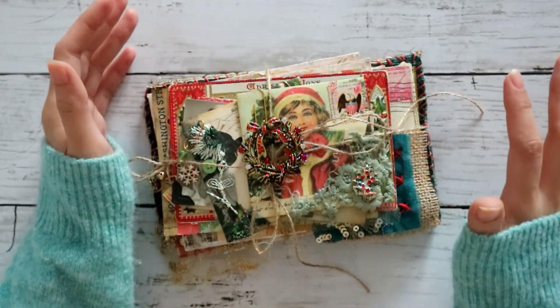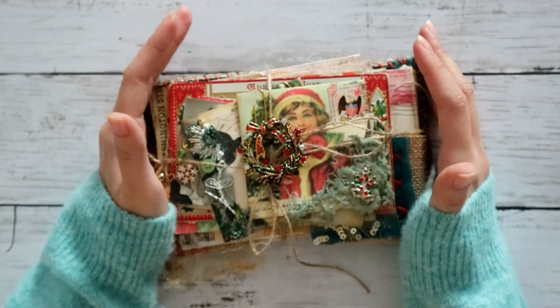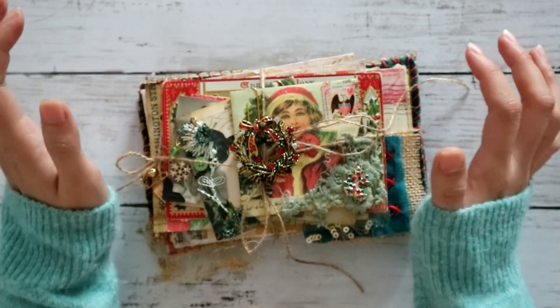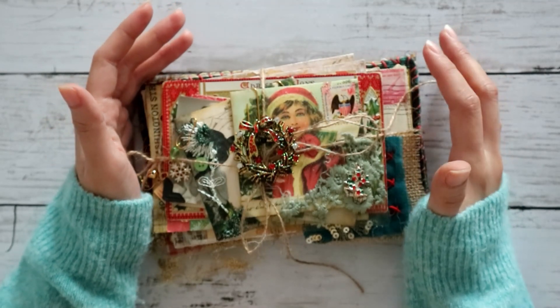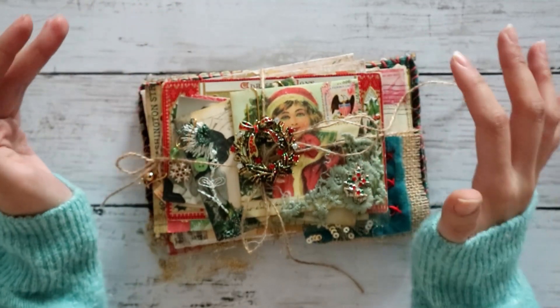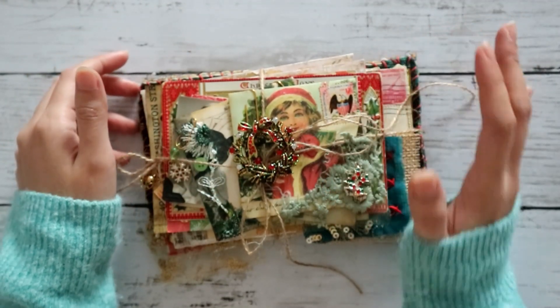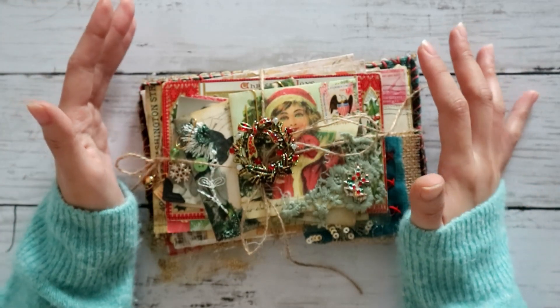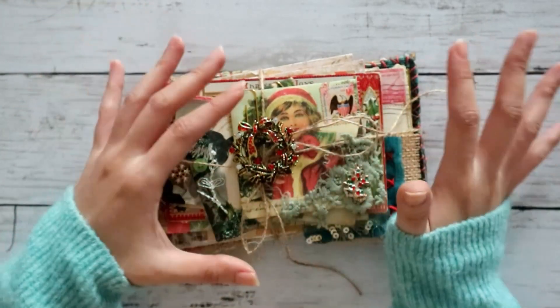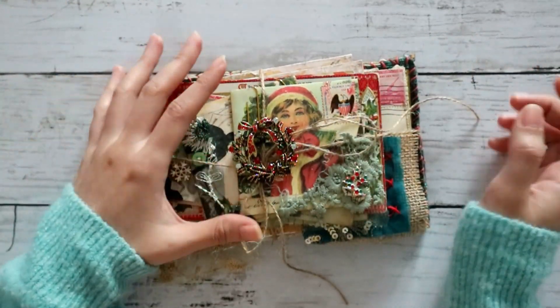Hey guys, welcome back to the GraphicsFairy YouTube channel. My name is Sheena and you probably know me as LunaRosu. This week I will be showcasing my November design team project for the GraphicsFairy premium membership site. I decided to do sort of a mini envelope collection. There's still room to journal in and whatnot, so let's get started.